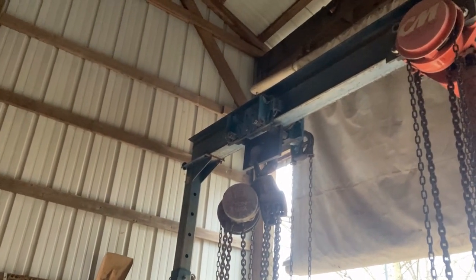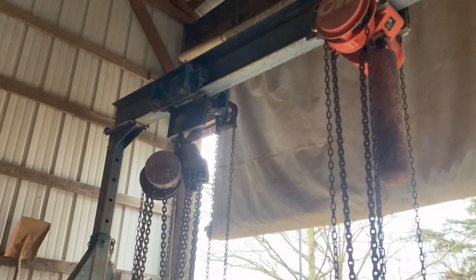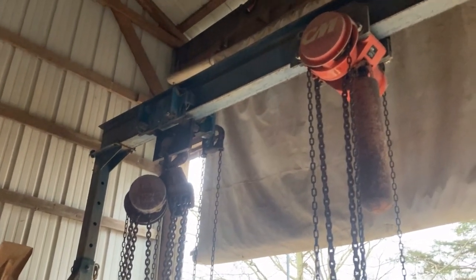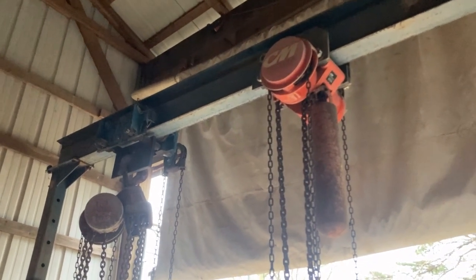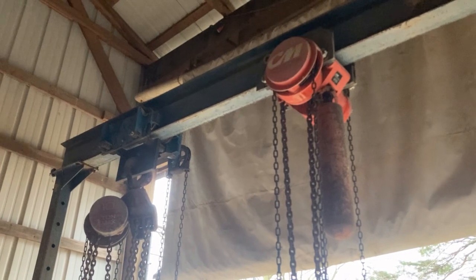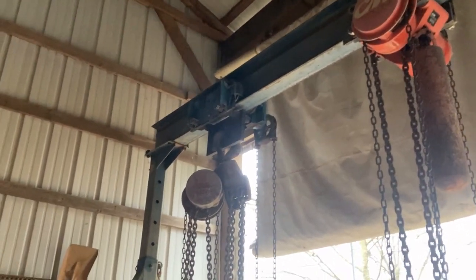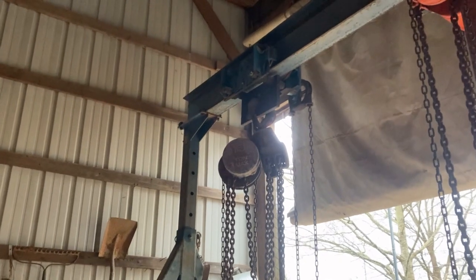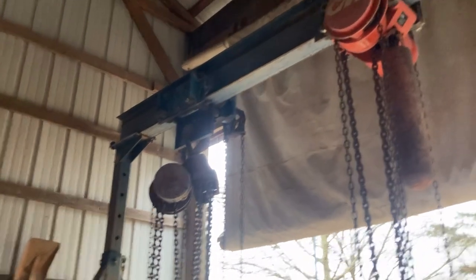If you've got a short studio, a low-headroom trolley will save you a foot or two by the time you figure out your hook height — that's something to consider. I didn't know when I bought this — I should have bought a 5-ton to start with and not a 3-ton. I just didn't know I'd need to go beyond 3 tons in the studio, and for the most part I haven't. But the 10-ton is really nice to have — it was just a cheap hoist.